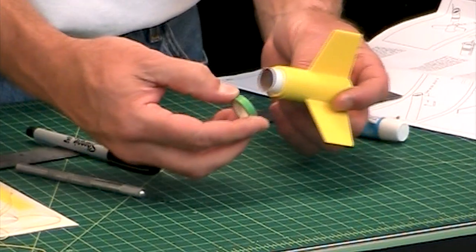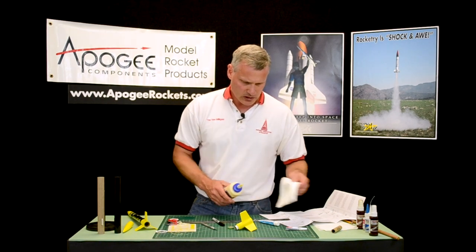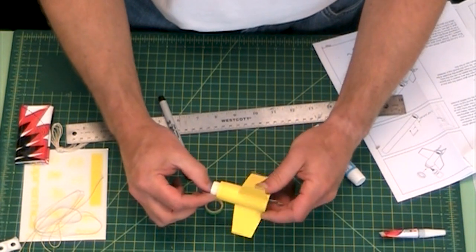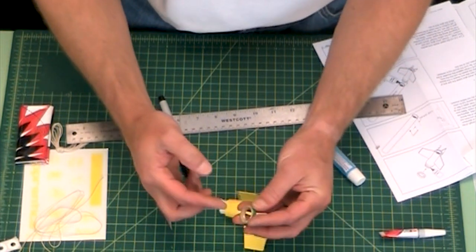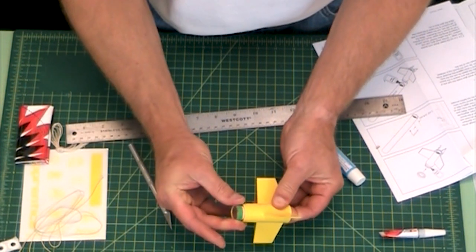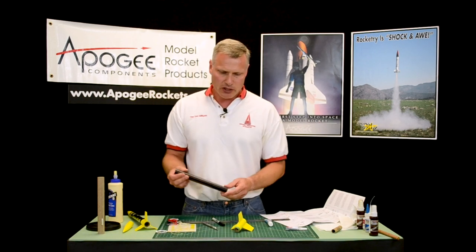Our next step is to take the other green ring and glue it onto the forward tube like this. Now we're going paper to paper, so we're going back to wood glue. Just put it on there and smooth it out, take any excess on my finger and put it on the inside of the ring so we get a nice glue bond in there. Then just slide it in — this one we want flush with the end of the tube. Now our green ring is dried and we get to glue it into the body tube.